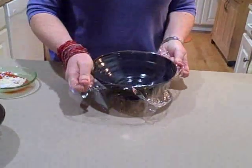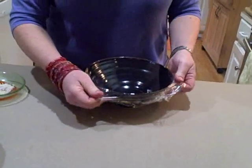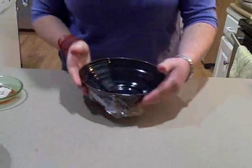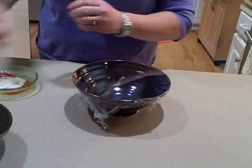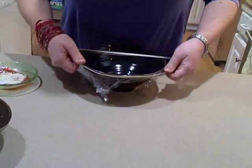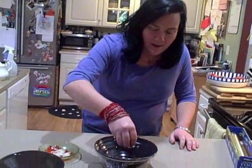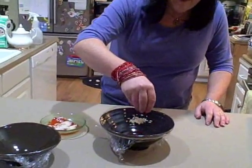You want to make the plastic wrap as tight as you can make it. Get out all the wrinkles. Then take a rubber band and stretch it across the opening of your bowl to hold everything in place. Then you take some rice and you put a bunch on the surface of the drum.